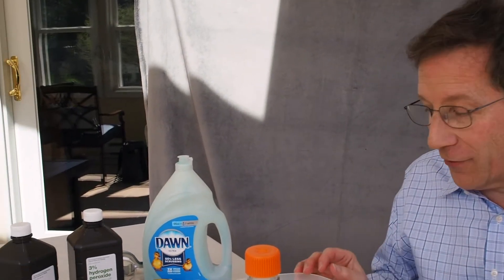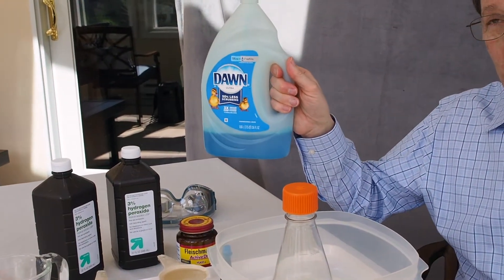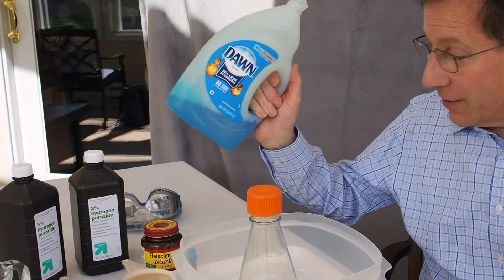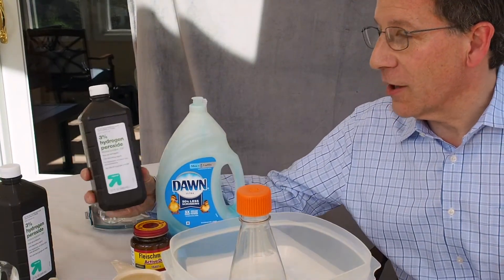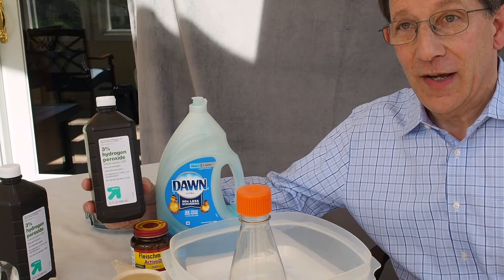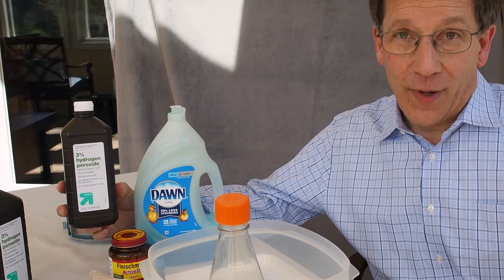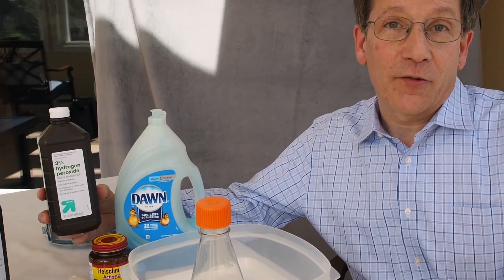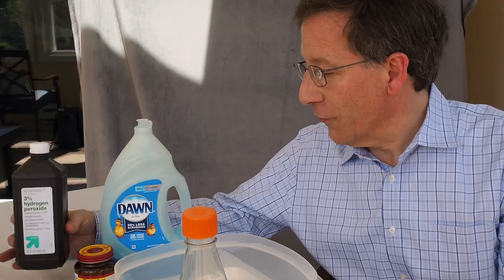We're going to be mixing together a number of ingredients here. We're going to be using dishwashing detergent — it doesn't have to be Dawn, Dawn is just what we have. You're also going to be using something called hydrogen peroxide. Hydrogen peroxide may be what you have in your medicine cabinet, and your parents may use it if you get a cut or something. It can help clean the wound.